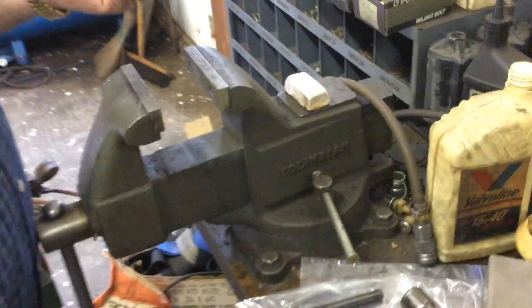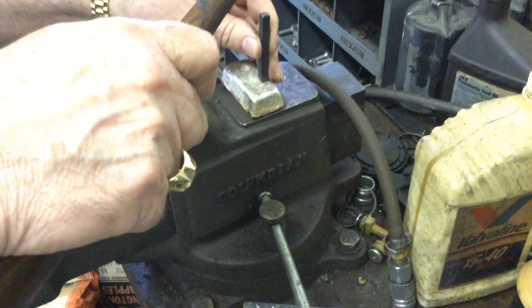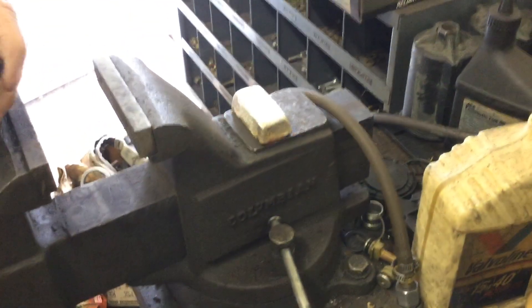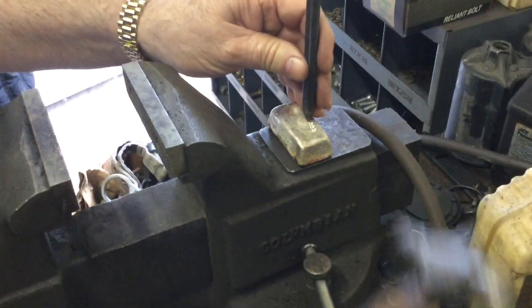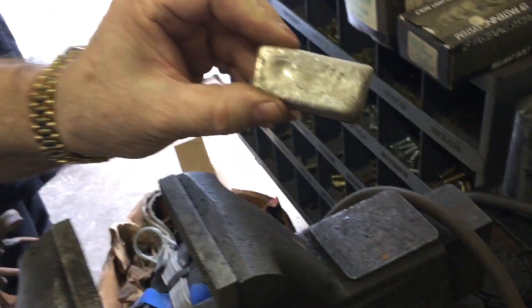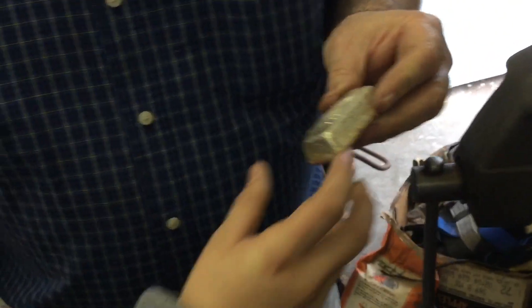So we give it our stamp of approval. We thought about what initials to put on this and we're still debating, so we may stamp it with something other than just 999. But we're gonna put our three nines on — my friend is very efficient, all he needs is just one stamp to do it. Very nice — just a very small mark there to show that it is three nines fine.